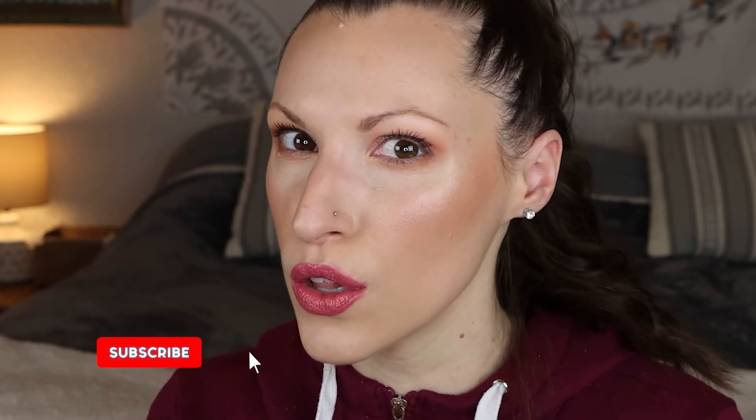For today's video we are trying some Shop Miss A makeup. I have seen this makeup on YouTube for the past few years and I finally decided to buy my own and try it out. All of this makeup was two dollars or less, and some of these products were also around the three dollar range, so I wanted to try them out for you guys today.